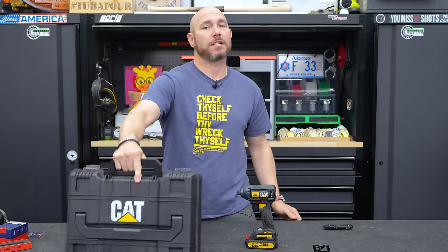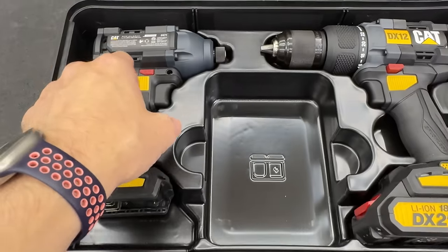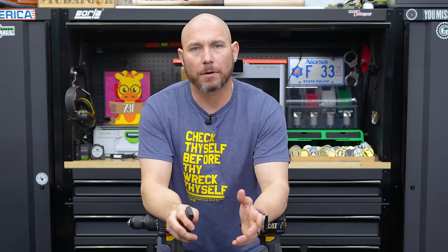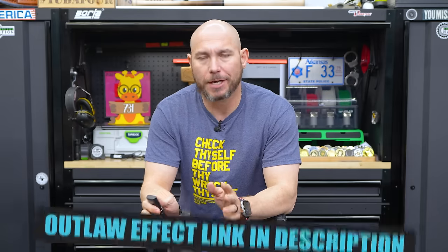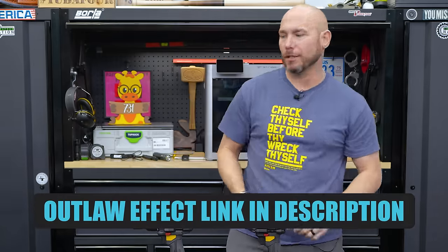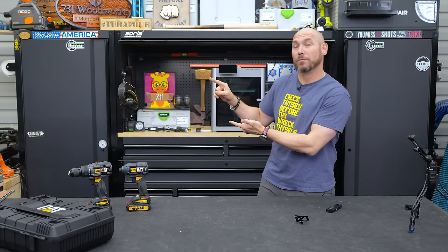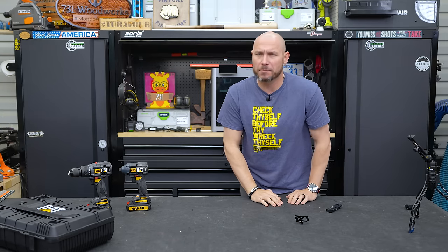It does come with a nice little carry case — not Pack-Out quality, but it's okay. I like it. I'm conflicted. If it had better latches, I think it would be all right — I don't care for the latches on it. Go watch the full thing on The Outlaw Effect. If you liked this video, you've got to check out those five tools you've never seen before — some really awesome stuff right there. Click on that box and get yourself that big old virtual fist bump. Thank you so much for watching.